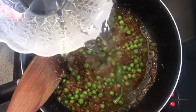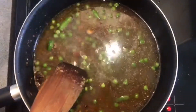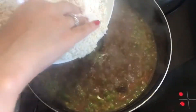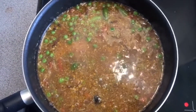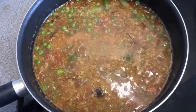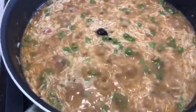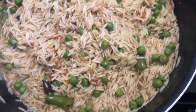When we put it in the pan, we will put 1 cup of water for every 1 cup of rice. When the water reduces, we will put it in the pan. When the water is finished, we will put it in the pan for 10 minutes.